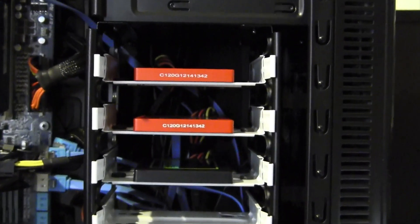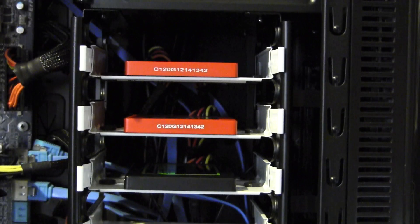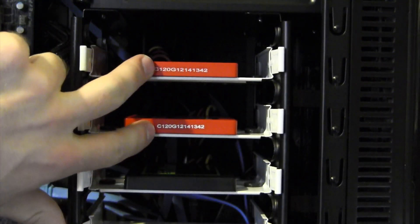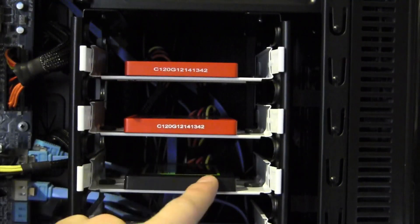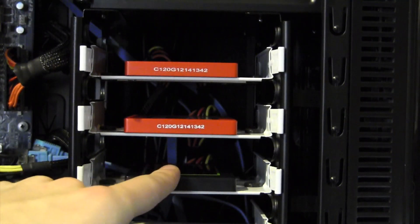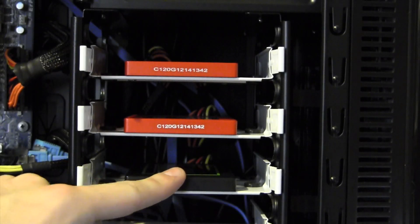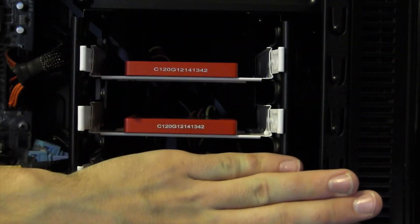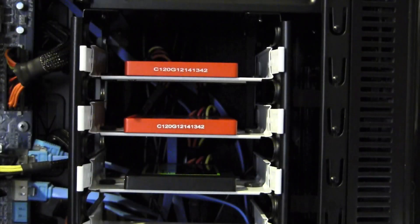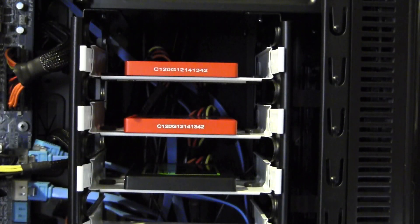There are a few things you're going to need to do this. The first thing we're going to need is an existing OS X installation that is not part of either one of the drives that are going to go in your RAID. In this case we have an OCZ Agility 3 Solid State with Mac OS X Lion running on it. I don't believe there's a way to do this tutorial without this drive, but regardless I think this way is just easier.